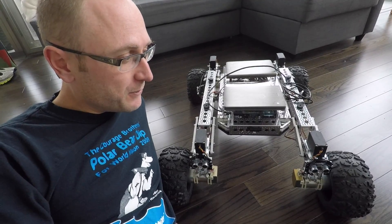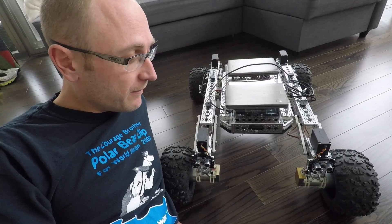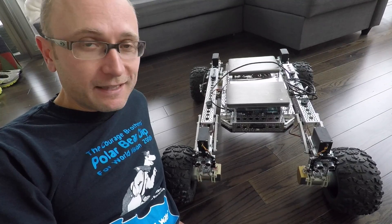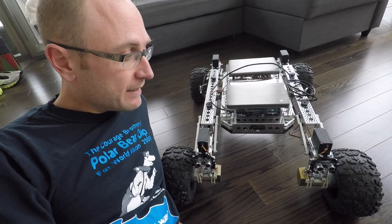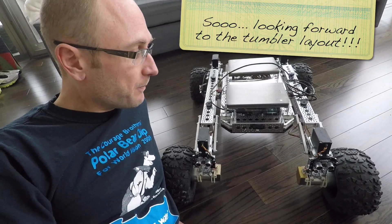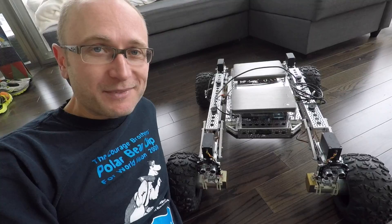Now that Rover's on his tires and wheels, there's so much more fun to be had. One of the very next things I want to tackle is the servos so that we can get turning implemented. That way we can also test the other orientations of Rover's chassis with the tumbler layout of the wheels. Give us a thumbs up, subscribe, and we'll see you next time. Cheers.